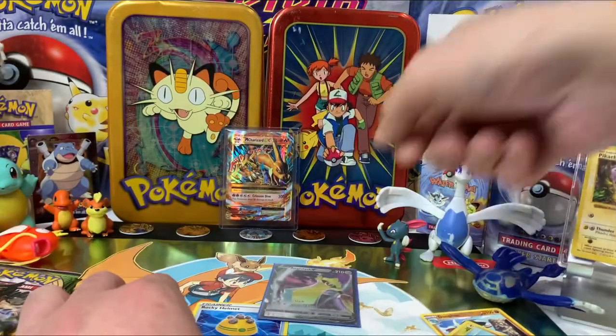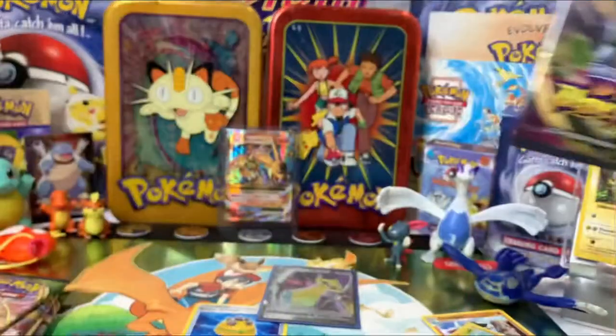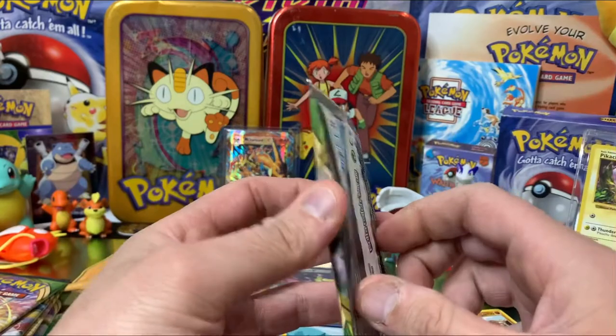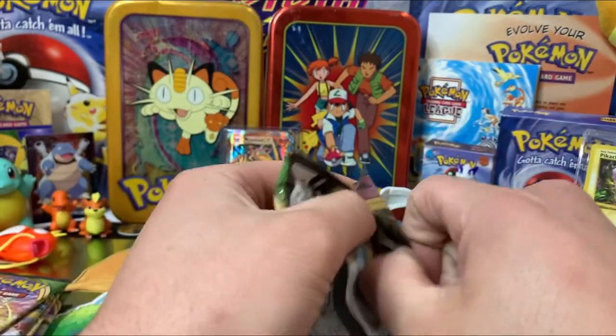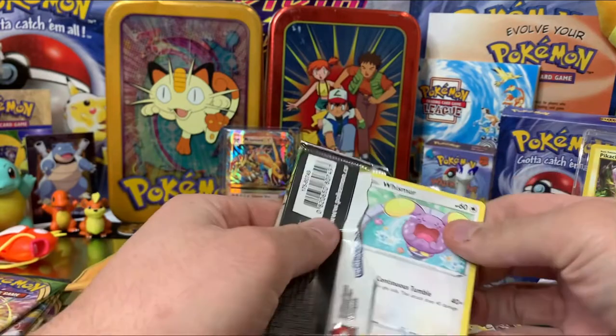I find when you buy cards individually, you tend not to get very many V cards. But if you buy the boxes, you tend to get at least one or two Vs in them. Next pack — I'm after an Amazing Pokemon.